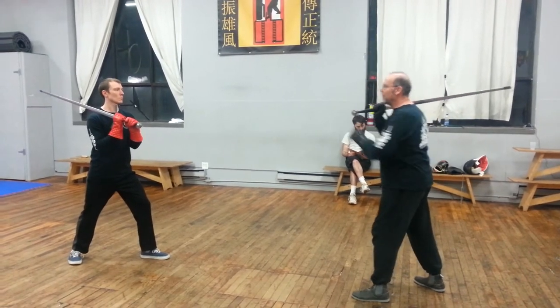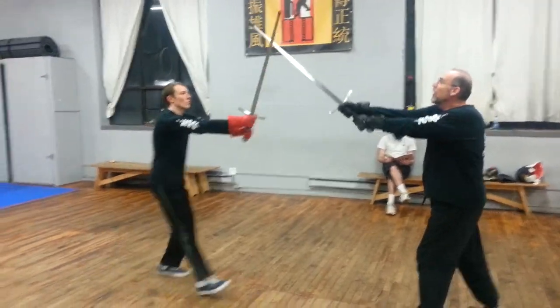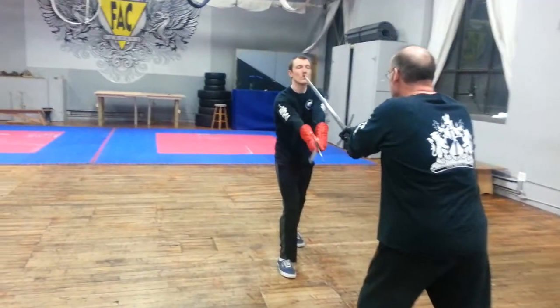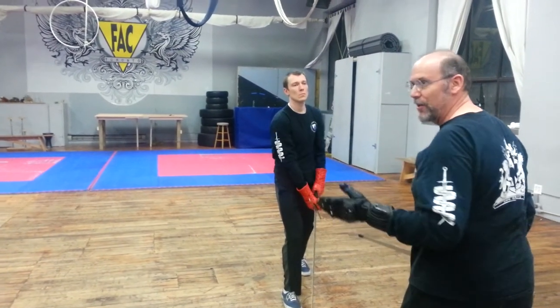Footwork: small increasing step off the line to dominate the center line. I cross at the tip, and now the sword will slide down and finish here — and he basically puts it on to his own point.